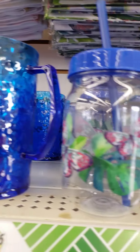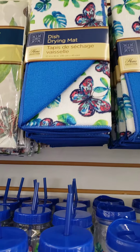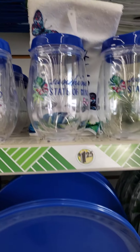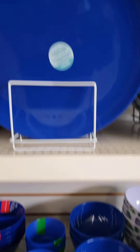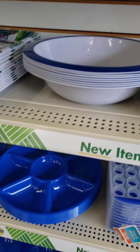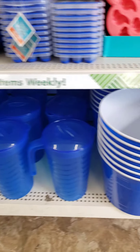Now we move to the blues. This is like the butterfly theme. If you're looking to do a gift basket with these colors, they have those.